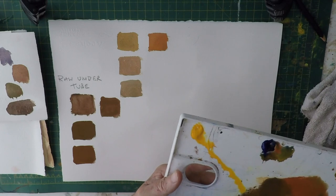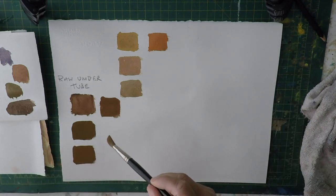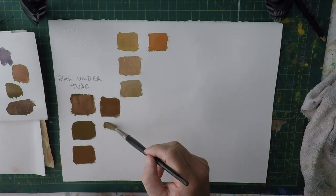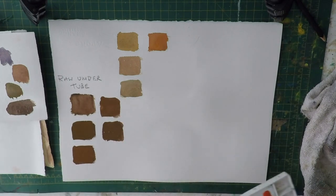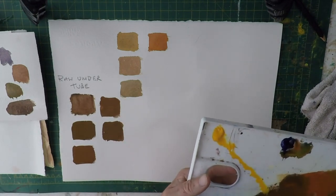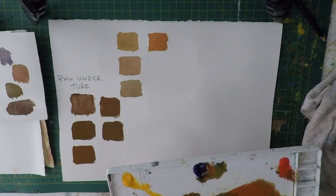I think that's not far off — that's about as good as you're going to get it. It's not going to be as transparent as tube raw umber, because obviously when you combine three colors together you lose some transparency. But let's add a bit more yellow and a bit more red and see what happens.